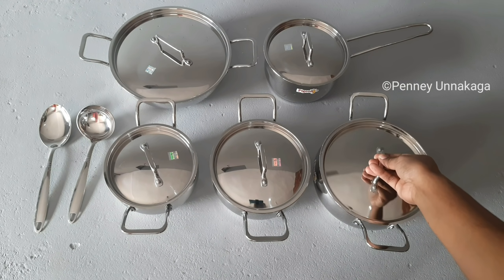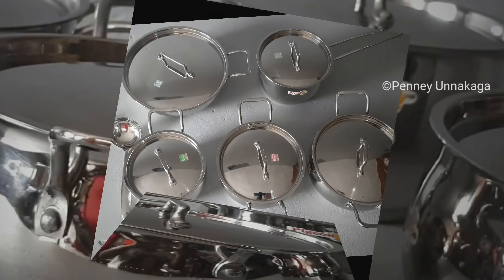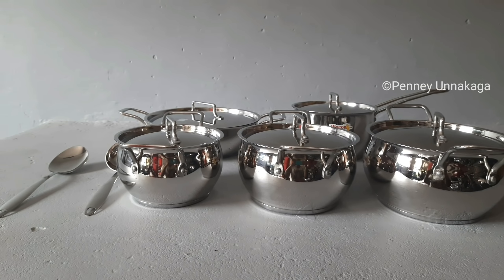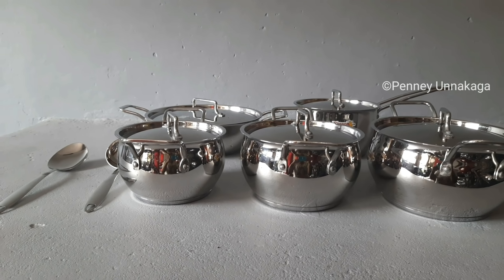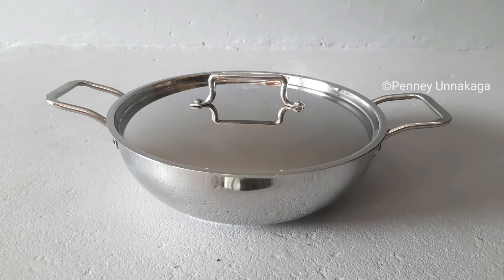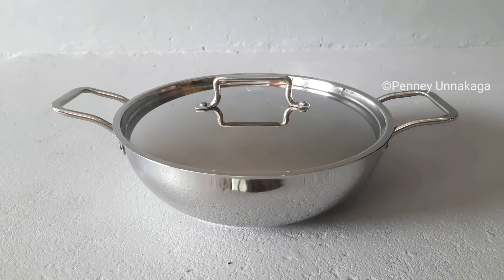Now we have to unbox it. The weight is a little less than expected. In the set, we have a 1-4 cup, 1 saucepan, 3-4 casserole, and a 2-4 cup. We can use the serving bowl or for cooking. We can use the lid for this — it is easy to handle with your hands.